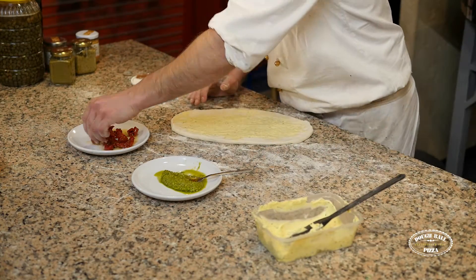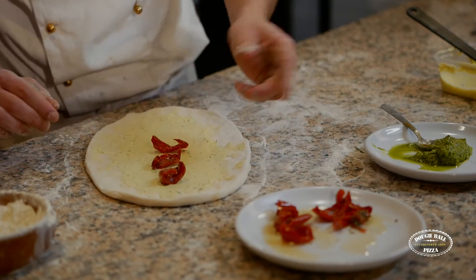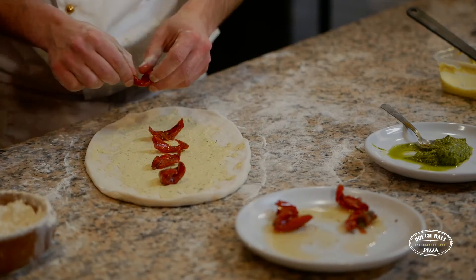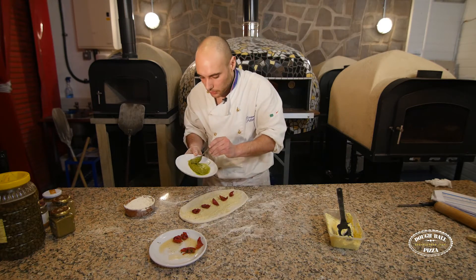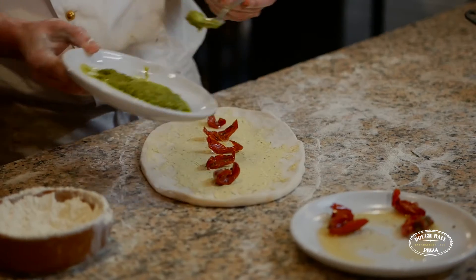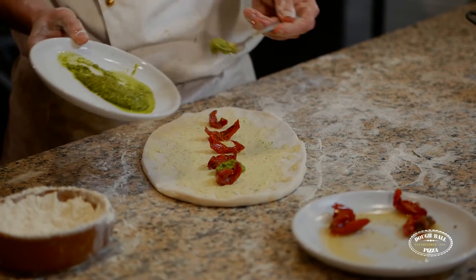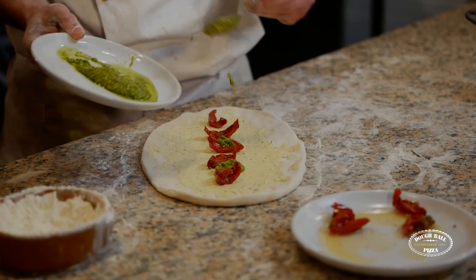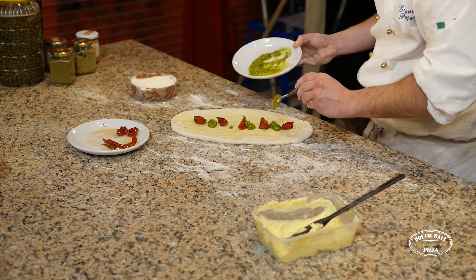Next, we're going to put some sunblushed tomatoes on — just four or five. Then little droplets of pesto, about two or three.